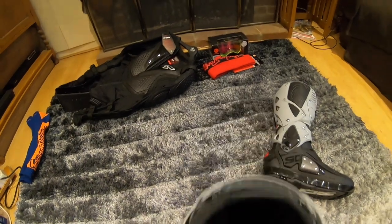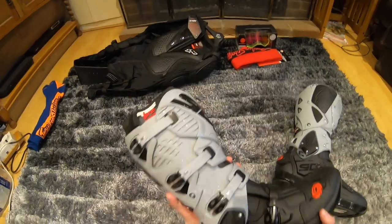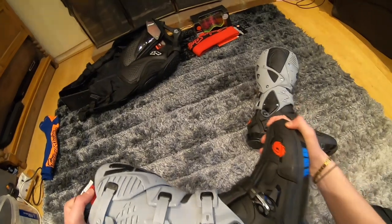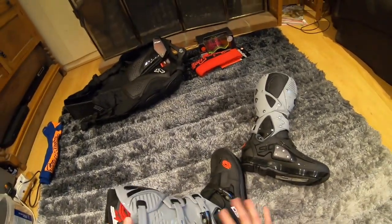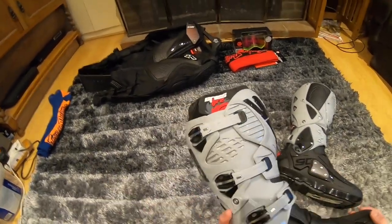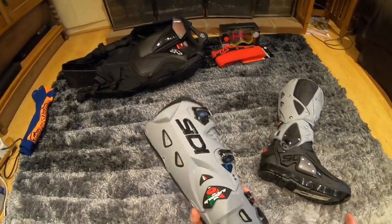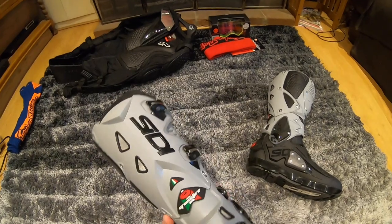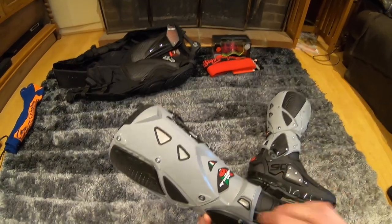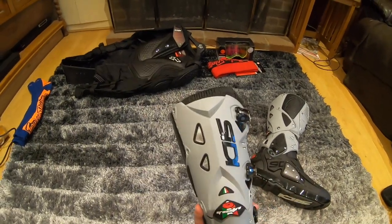I've been wearing them around the house a little bit because one of the comments people tend to say is that they're tight around the ankle — probably because they have this hinge here. The hinge gives a lot of flex, but it's also quite tight on the ankle. It's all just about adjusting the buckles and straps to suit you. I like the fact that you feel protected in them — knowing that my ankle can't roll in them, to me, that's a really, really good thing.